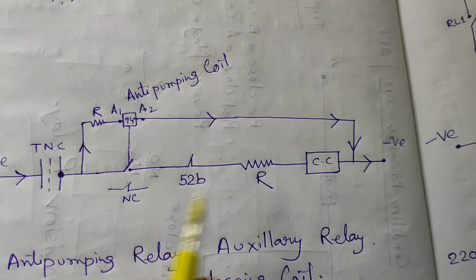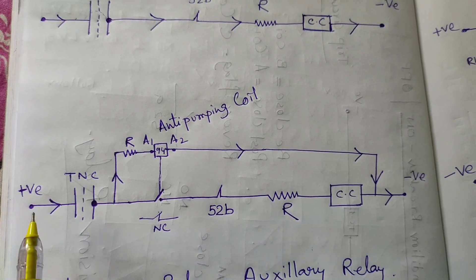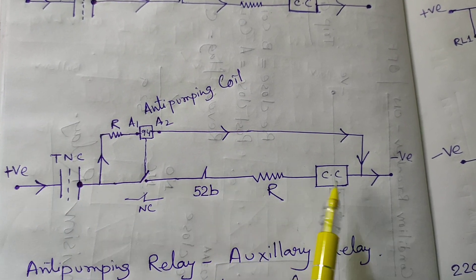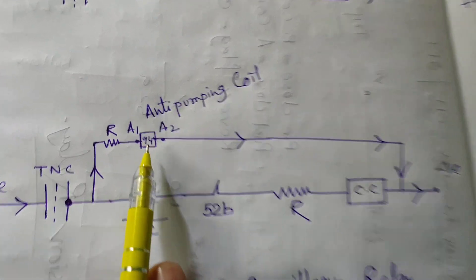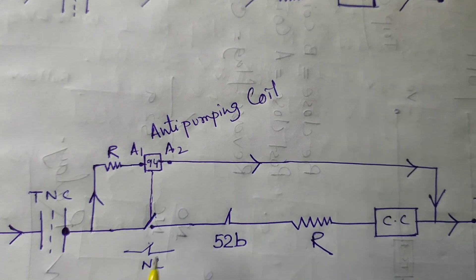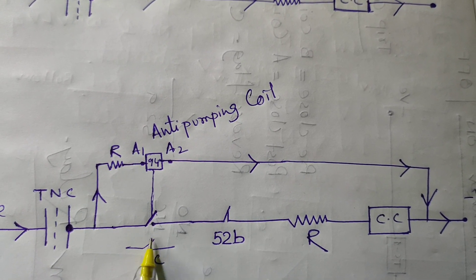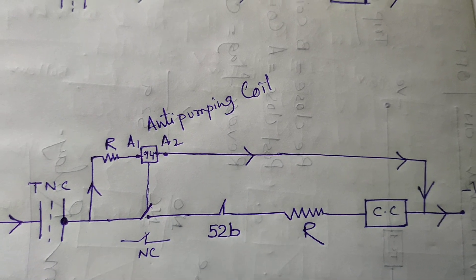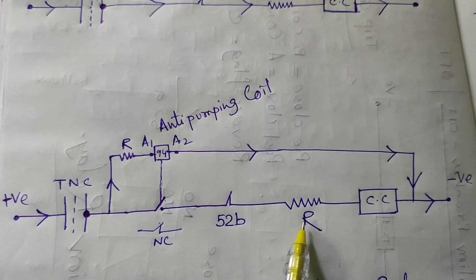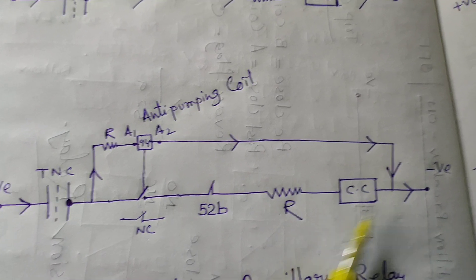To minimize or avoid the hunting effect, we are using the anti-pumping relay parallel with the closing coil and the 52B relay. This is a simplified circuit of the anti-pumping relay. We are providing the positive from here. This is the TNC switch and this is the 52B NC contact, resistance, and closing coil. We are using the anti-pumping relay coil — 94 relay — in parallel. And we are using a contact in series with the closing path: this is the NO contact and this is the NC contact.